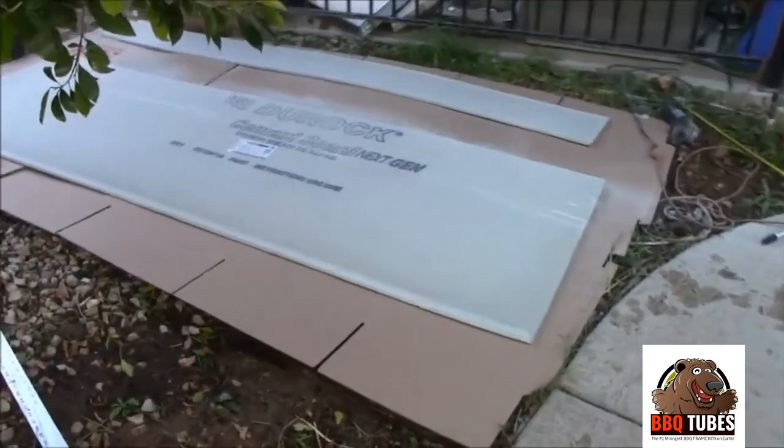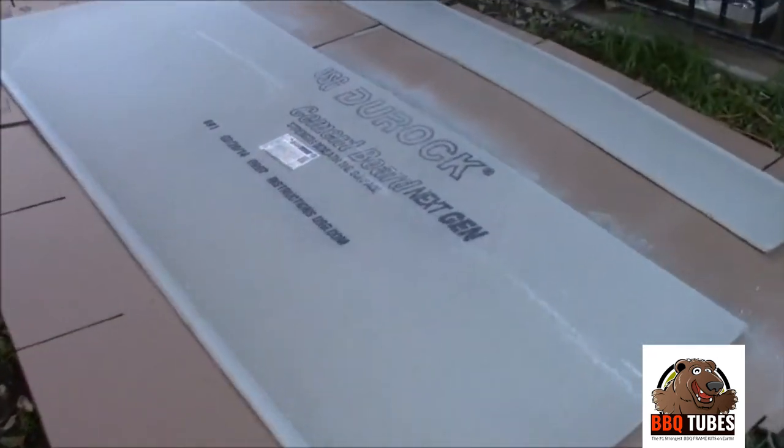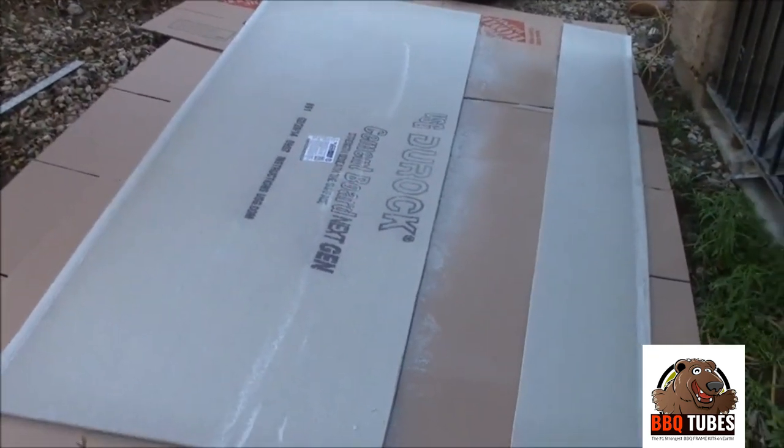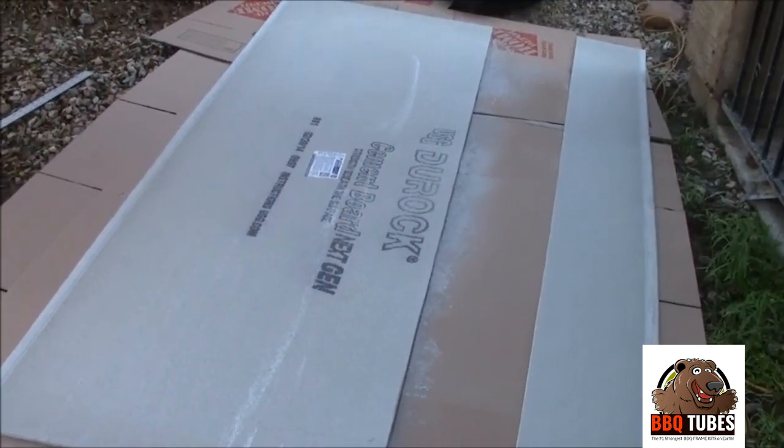We like to do these big sheets flat on the ground for safety. It's much easier to handle, and as long as there's nothing underneath but dirt, you're safe to cut through with your grinder.